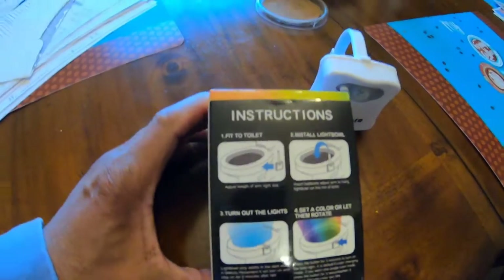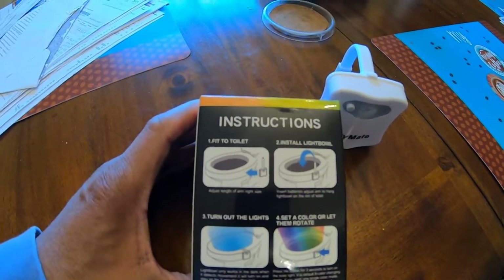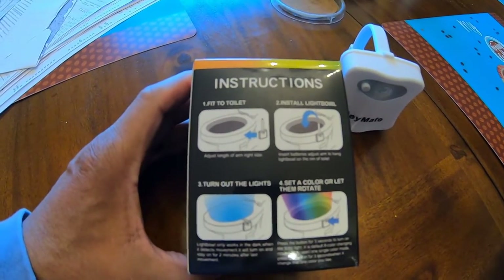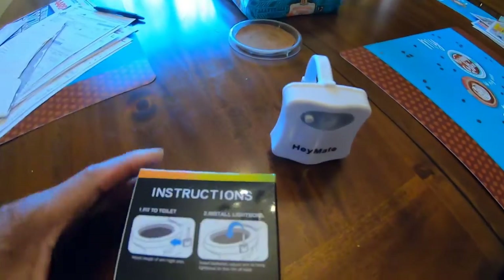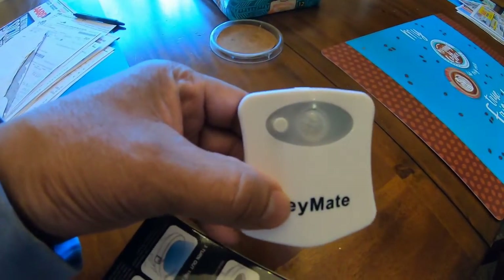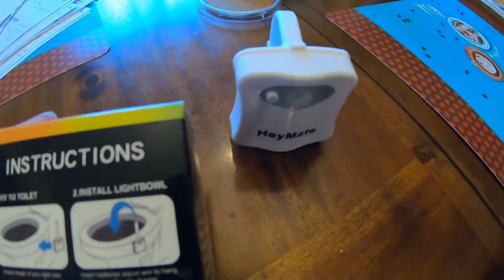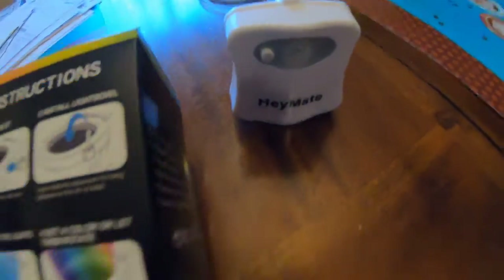I think this will actually be good for kids, because a lot of little kids don't like to turn on the light and then can't aim for the toilet — boys especially can miss. This is really great for kids, they'll like the fun of the lights. So when they come in and don't want to turn the light on, you just say 'aim for the light, aim for the light.'